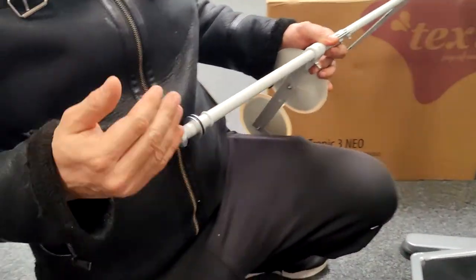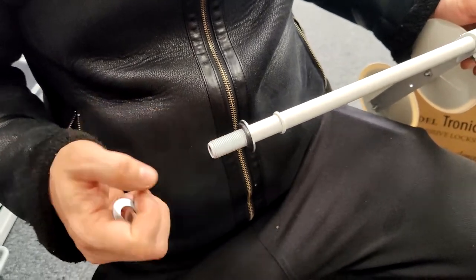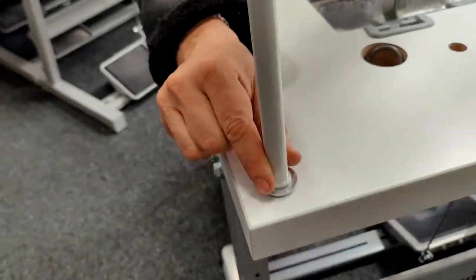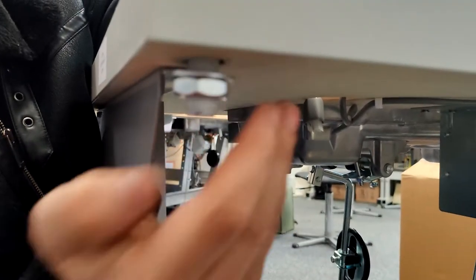To attach it, simply take off the nut and then place it through the hole as you can see here in the video, and then reattach the nut onto the bottom of the bolt to secure it to the table. As you can see in the video we do it finger tight, but you can use a tool to do it tighter if you prefer.